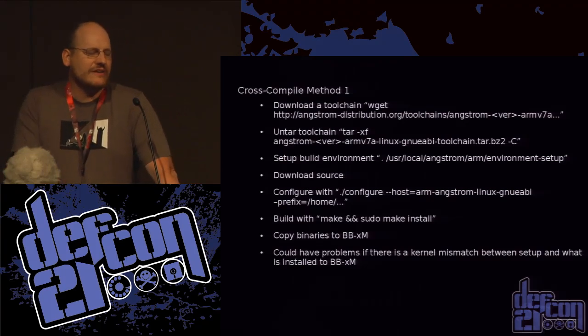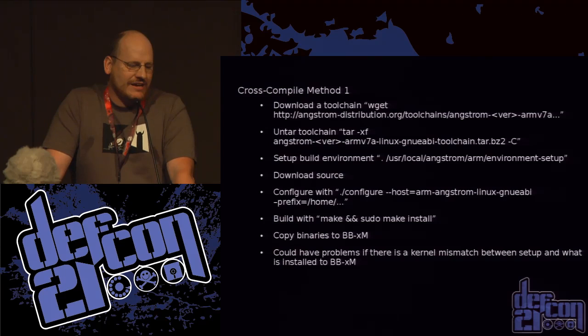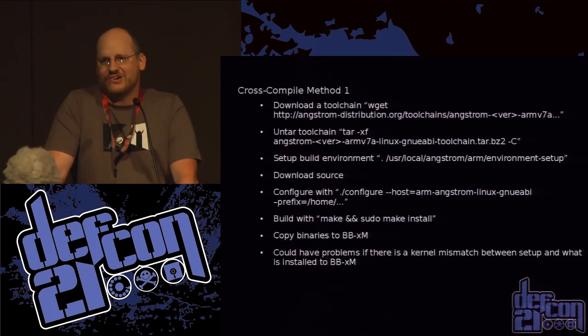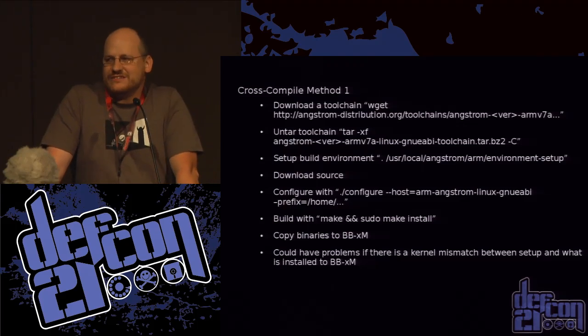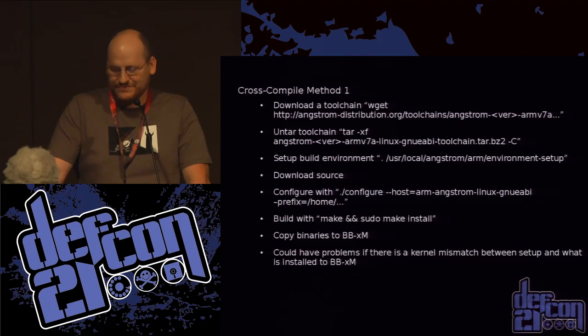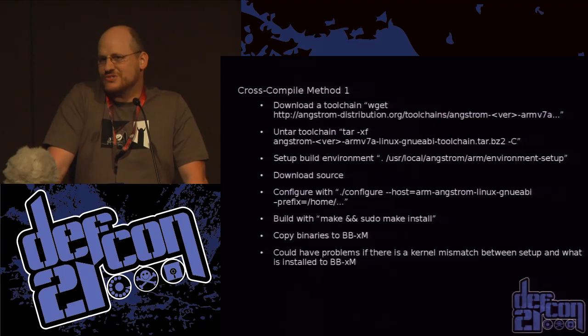I'm not going to cover cross-compiling in detail, just include it in the slides. The most simple way: download a toolchain, get your source code, then do your configure, make, make install, and move files over. The only difference is in the configure line you'll see dash-dash-host equals arm-blah-blah, which tells the compiler: I'm not building for the machine I'm running on, I want to compile for the other architecture. Other than that, it's pretty much the same as building source code for your own machine.